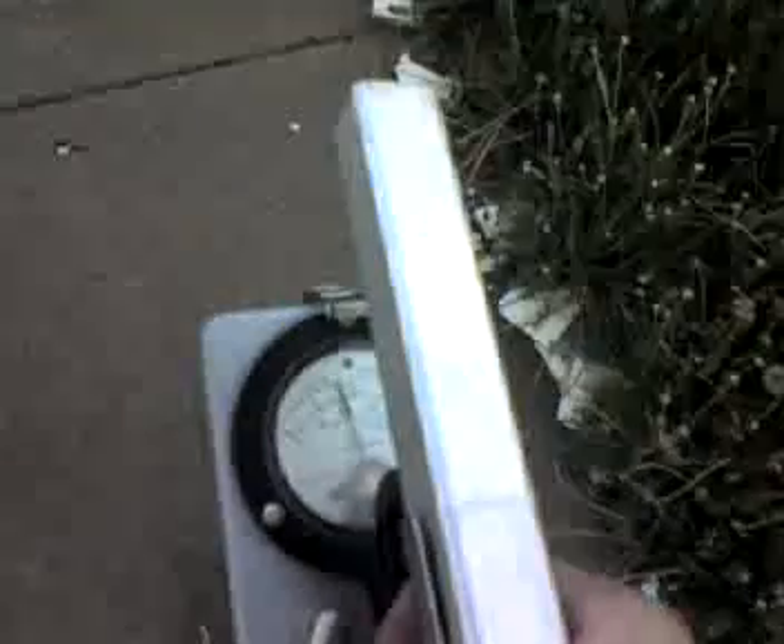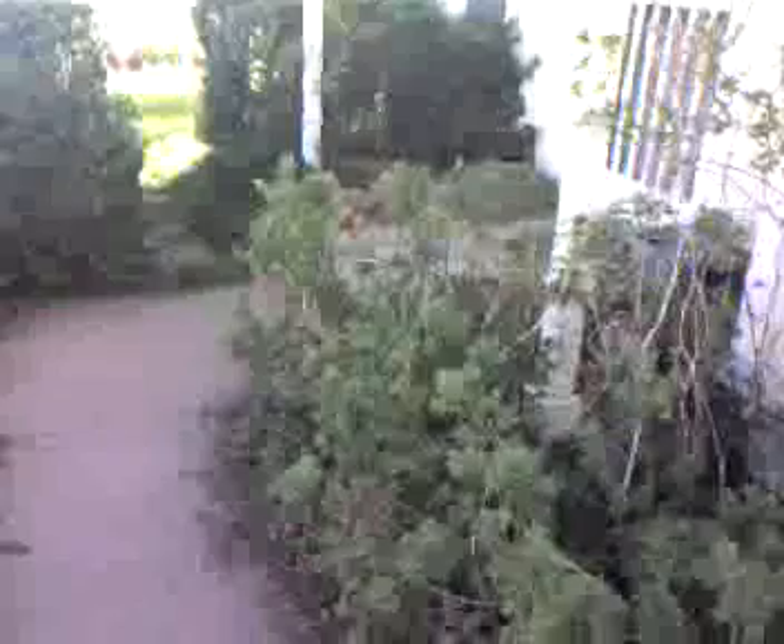I'm about 20, 25 feet away from it. I'm going to walk toward it, taking steps, looking at the needle. It's rising. I'm now 15 feet away. It's right over there, just below that post. You can see the rock pile. When we get closer, it's already reaching the top of the scale.